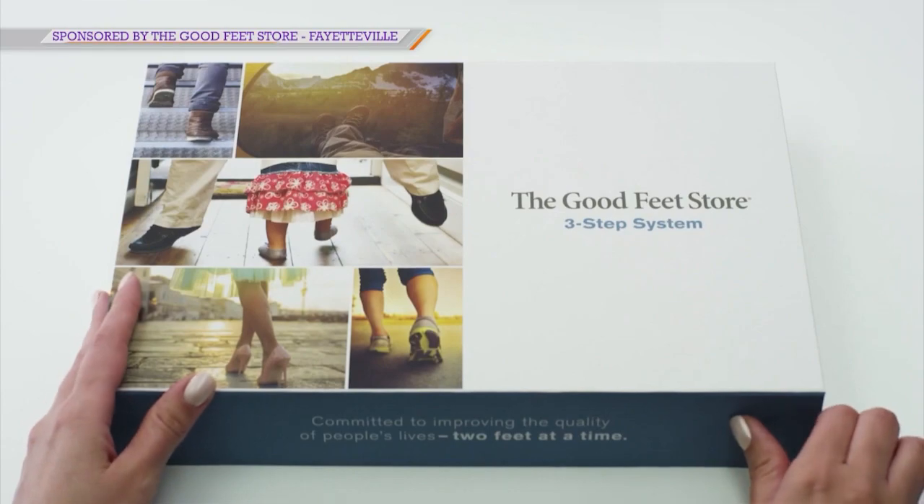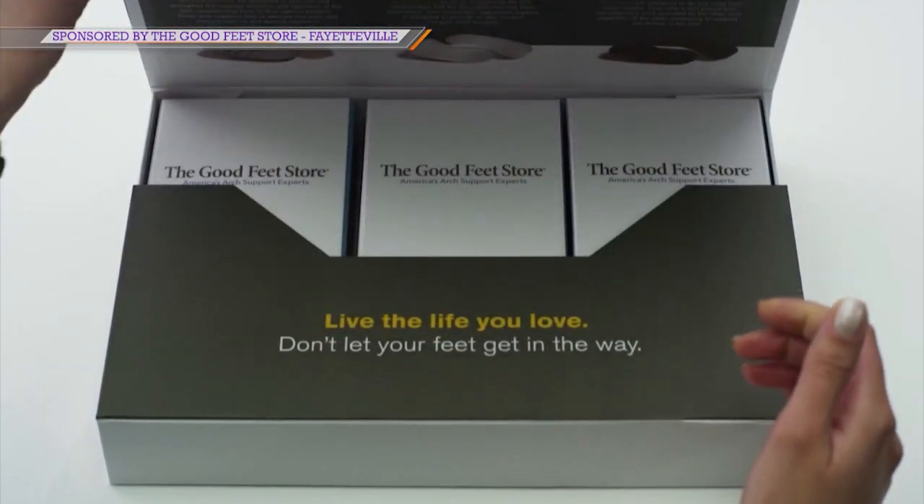Lisa, I'm wearing heels. I wear them all the time, but I'm looking for some relief. Can you help? We sure can. Your relaxers are going to fit in the high heels, the sandals, the flip-flops. So it doesn't matter what shoe you're going to wear — we have it for you.